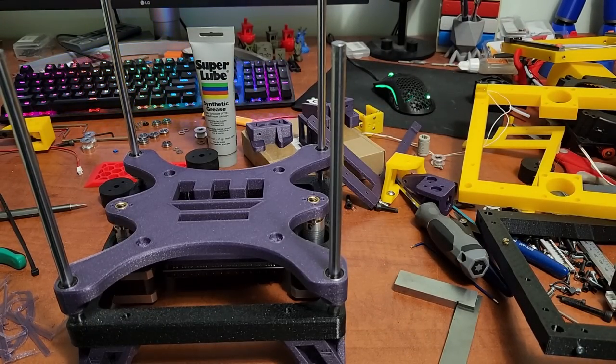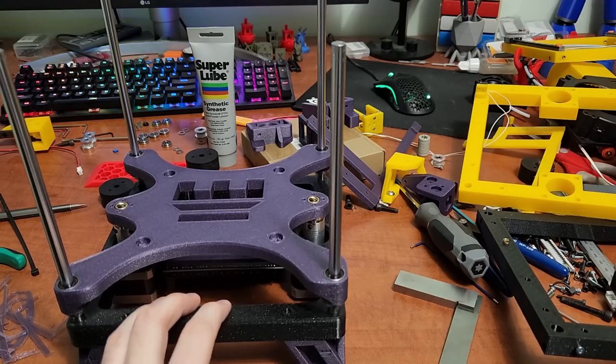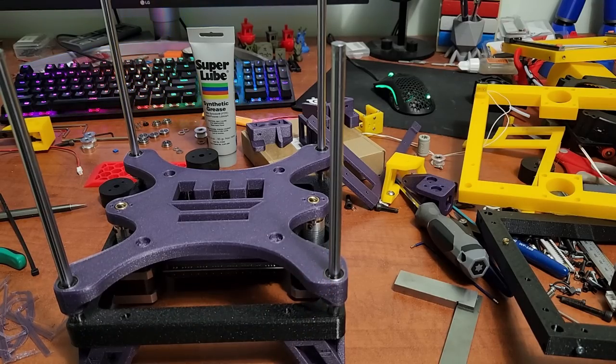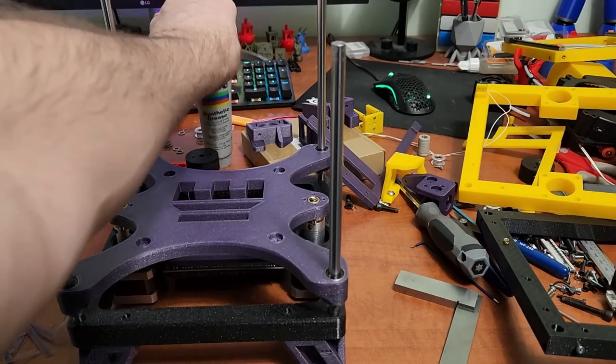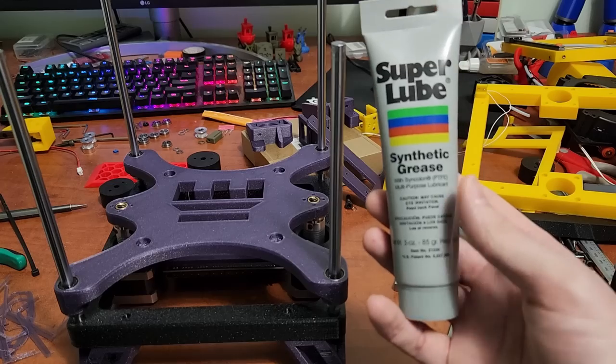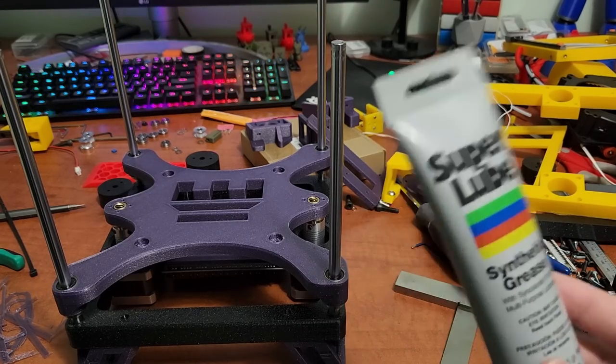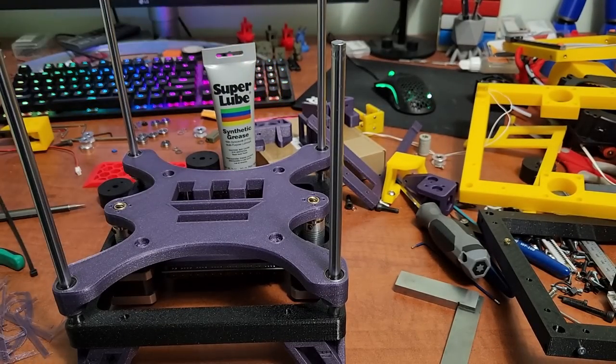Definitely lubricate your bearings and linear rails. Almost no linear rails or bearings come with lubrication by default — all they have is a rust preventative oil which is not usable for motion. Soak them in isopropyl alcohol for a day to get all the dirt, grit, and oil off, let them fully dry, then lubricate them. I use Super Lube brand PTFE grease from Amazon — it's suitable for linear rods, bearings, and linear rails.